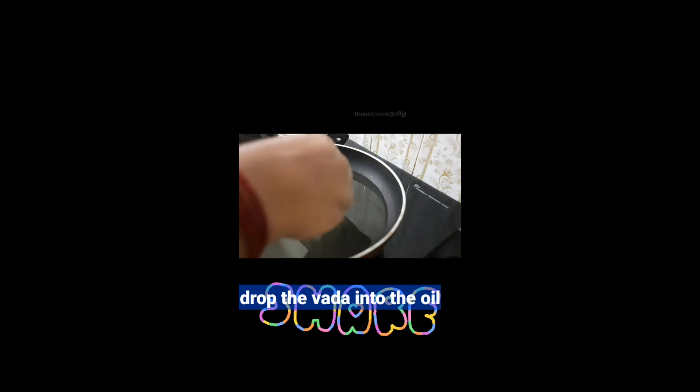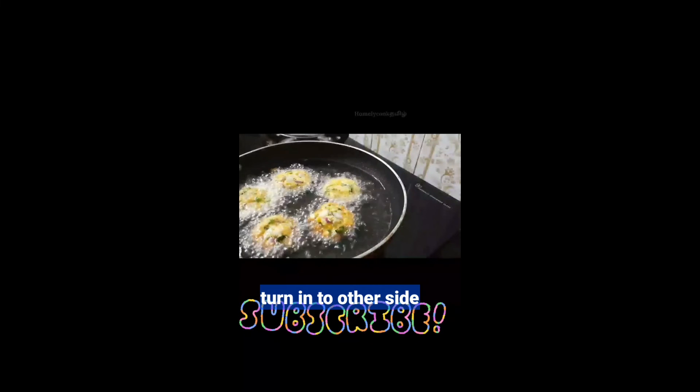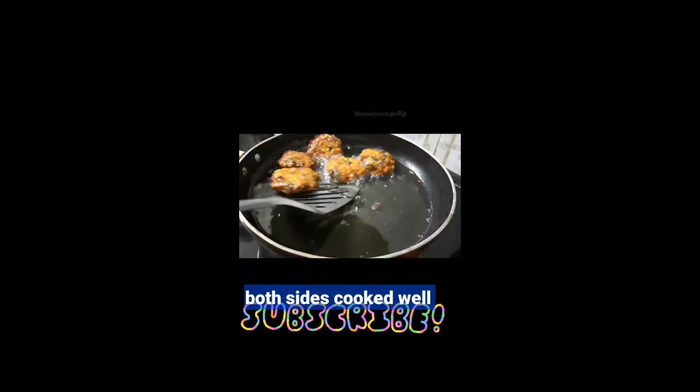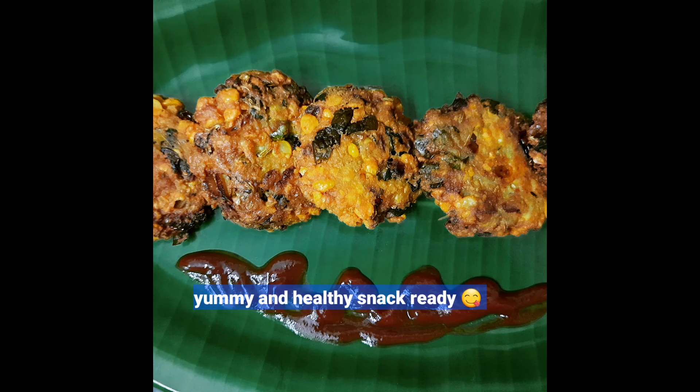It's a healthy snack for you to try. You can drink a lot in the oven. I'm going to drink a cup of coffee. If you try it again,